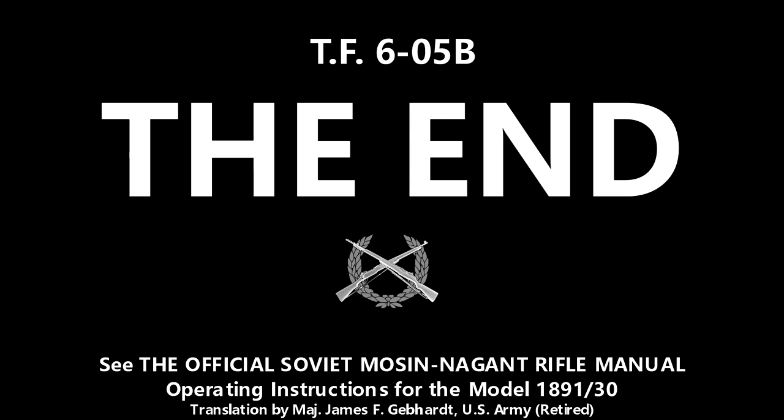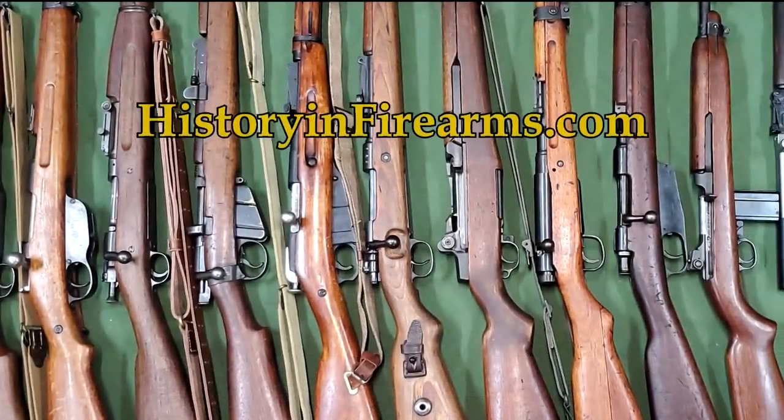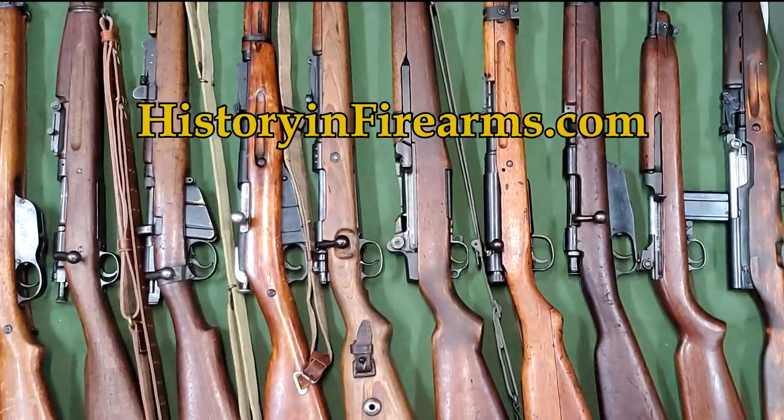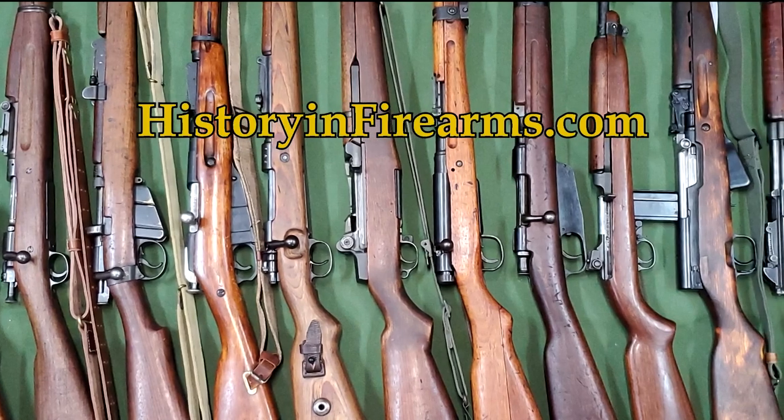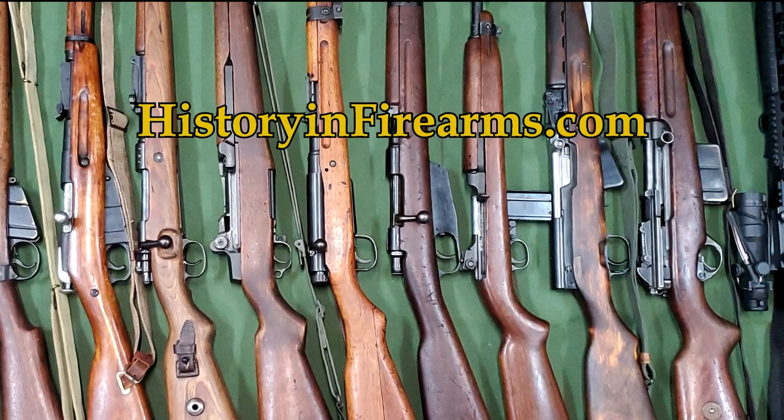If you found this video interesting or helpful, go ahead and give the video a like and subscribe to the channel. Then let us know what you thought or would like to see with a comment. If you would like to support the channel, a link to our Patreon page is in the description. For more information on this firearm and others, head on over to historyandfirearms.com.